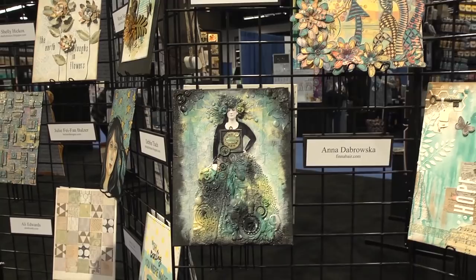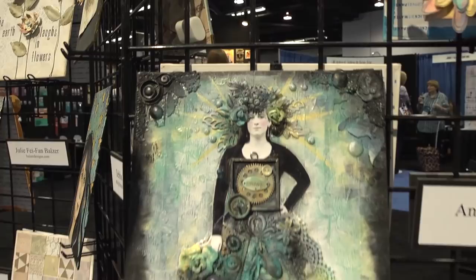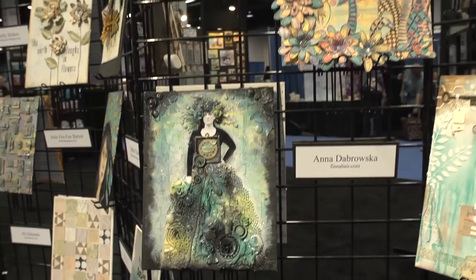Over here we've got Anna Dabrowska, Finnebear, and she's got all these amazing layers of all kinds of pieces. We've got some crocheted lace, some metal that she's curved, even something like a screw, all kinds of buttons, dimensional flowers, and gears that make up the hair and the dress. She's used just a handful of colors for some high contrast.